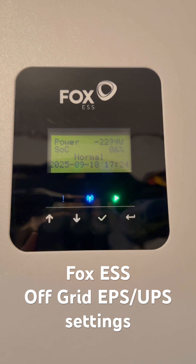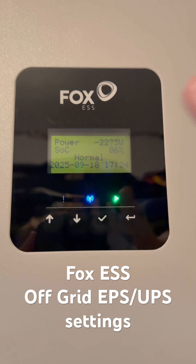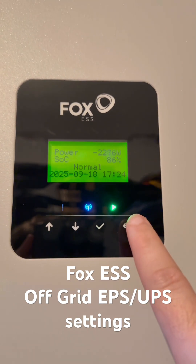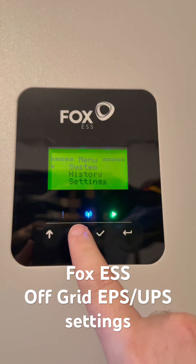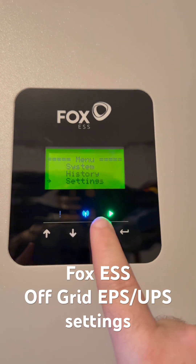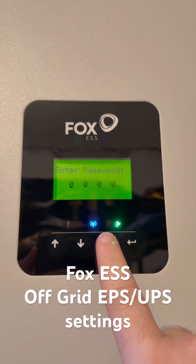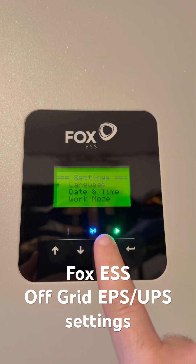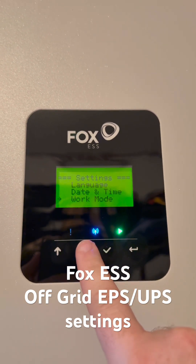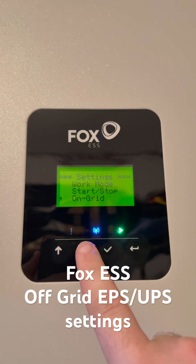Your inverter needs to be set to UPS mode. Within the settings, hit enter — that will bring up the options. Go down to settings; the default passcode is four zero. Press enter and now we're in the settings. Go down until we see off grid.